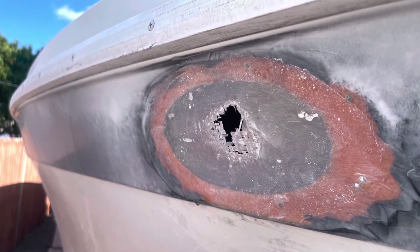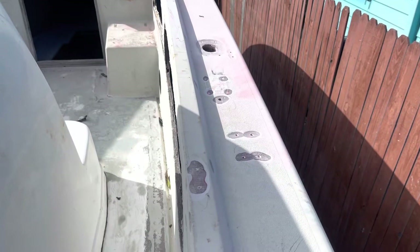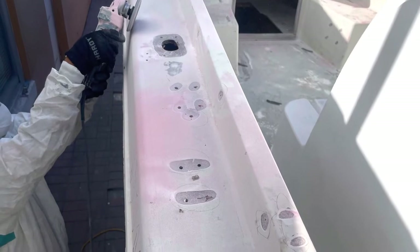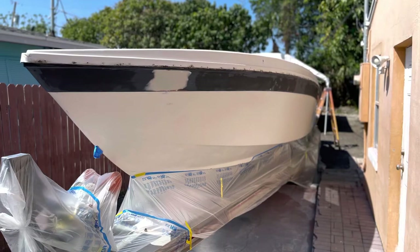We fared it out and got it ready for paint. This is how the boat came in — whoever was doing their fiberglass work obviously did not know what they were doing. So here we are grinding everything down to cover up and fill in. Those little holes are small, but the only way to not have them crack in the future is to glass them in and fair them out.